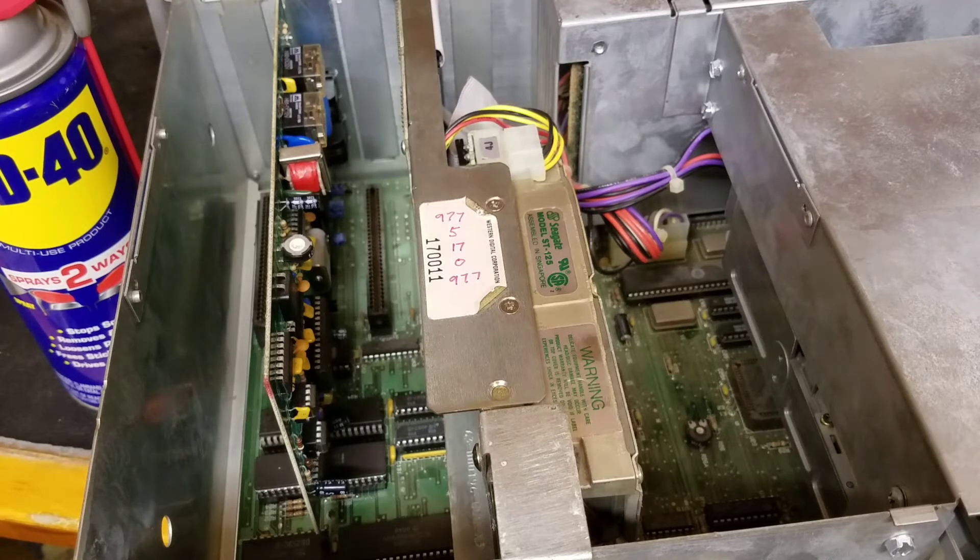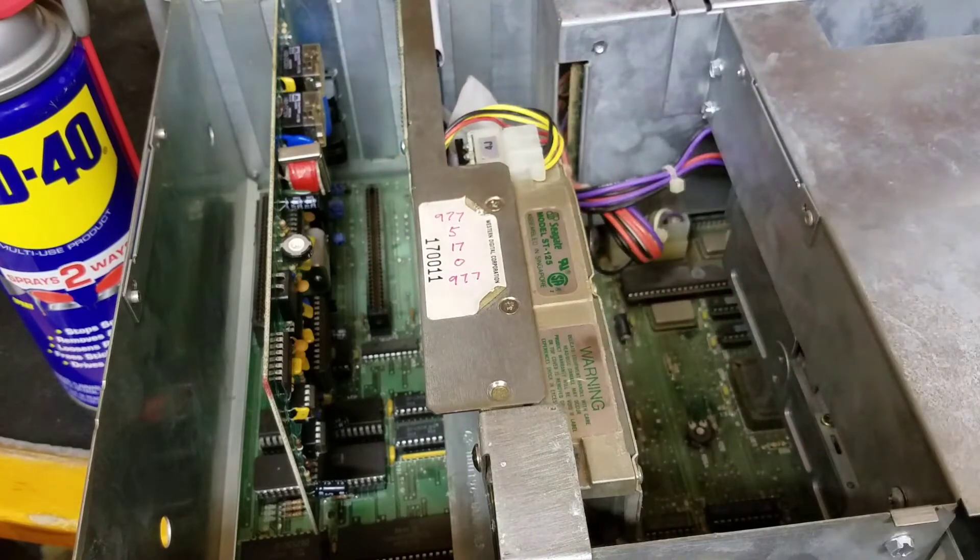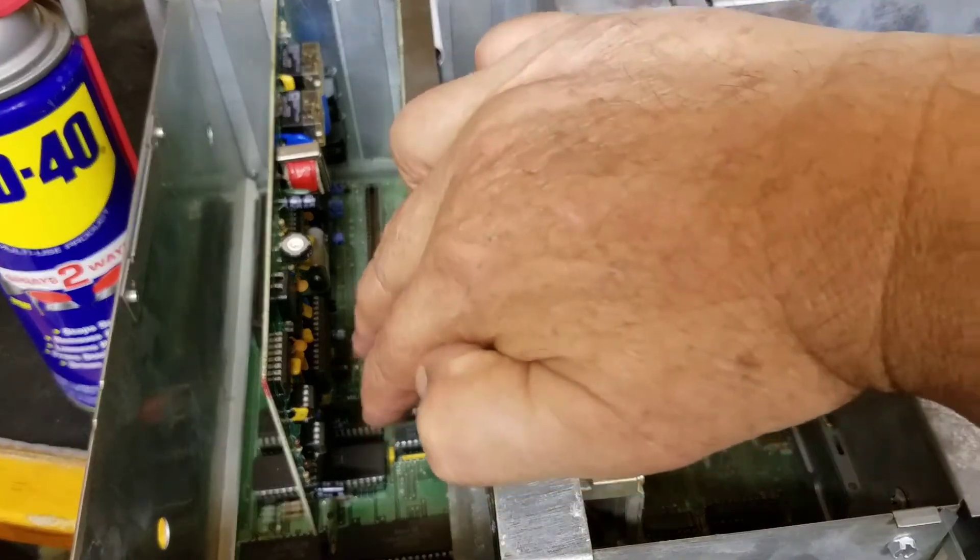This machine is quite easy to upgrade all of its chips, because it's not like the HX. When you slide the case off, your CPU and your math coprocessor are sitting right there — those two chips are immediately accessible.